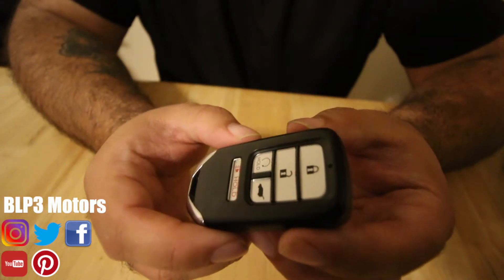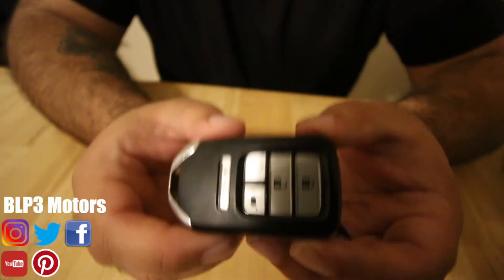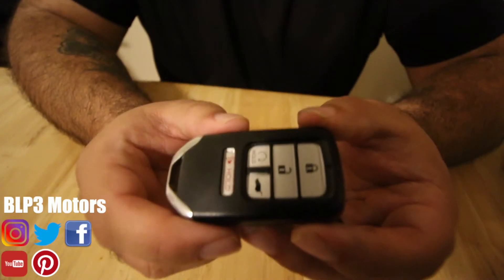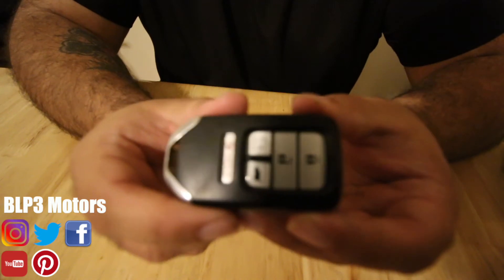Hey guys, Phil here with BLP3 Motors and today we are going to be changing the battery on the Honda key fob. This key fob is for the Accords, the Civic, and the CR-V — they're all the same. There's going to come a time where you're going to have to change the battery and you're going to have to know how to do this, so that's why we are doing this guys.